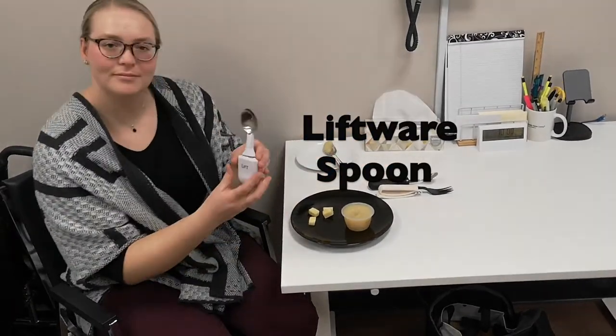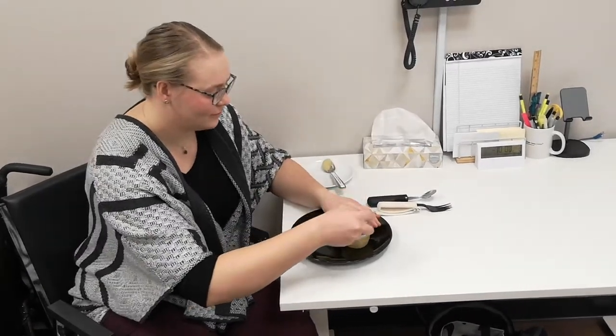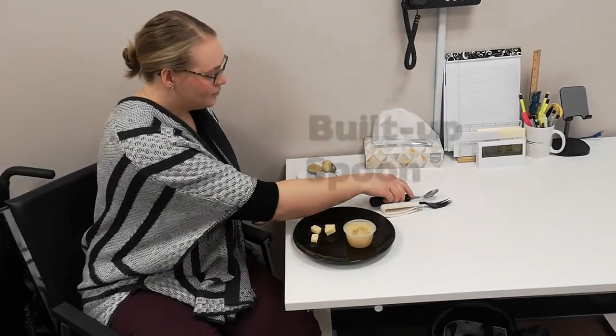Another option would be smart technology, such as this Liftware spoon. This is designed to improve stabilization against tremors or shaky hands, although these can be a more expensive option.